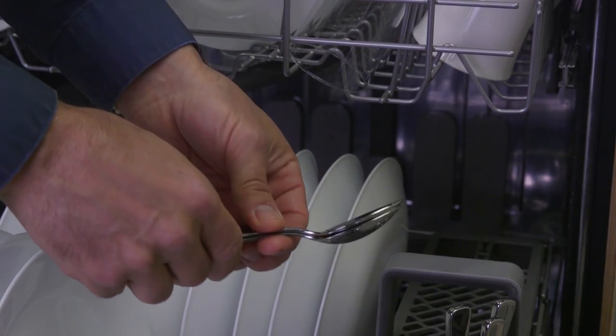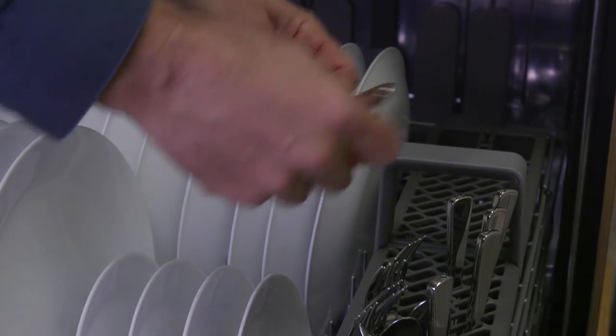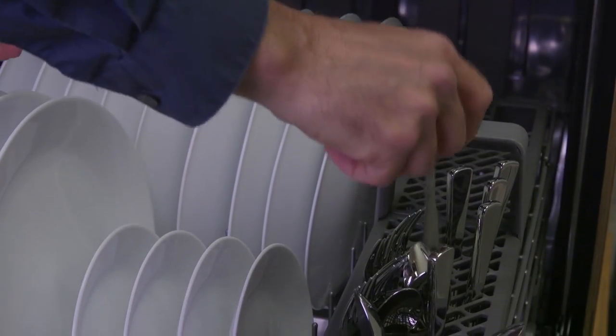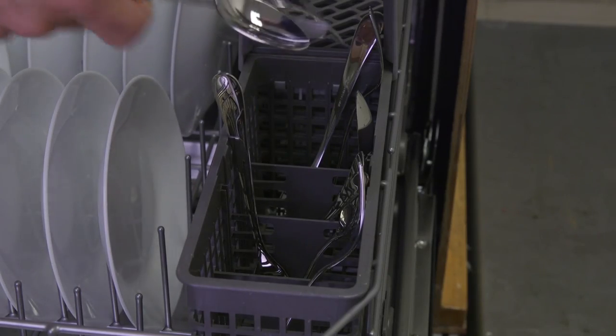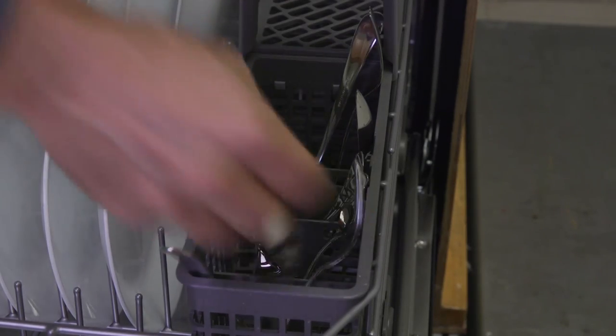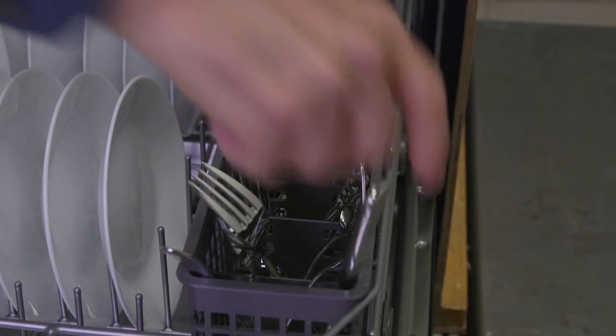Tip number one: see how silverware can nest together? Water can't get in to clean those surfaces. Use those slotted covers to load up your silverware. You can also get good results by alternating forks and spoons up and down in the baskets like this, taking care not to let them nest. Keep knives and other sharp items pointed down for safety.